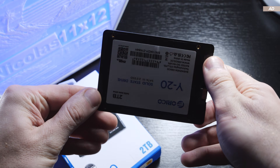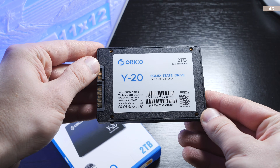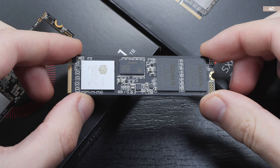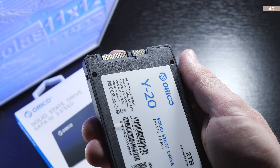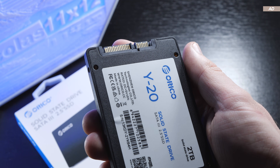Are ordinary 2.5-inch SATA SSDs still relevant, or are they a thing of the past, considering that M.2 SSDs are slowly but surely taking over? 2.5-inch drives do indeed have their disadvantages, but also noteworthy, obvious perks.